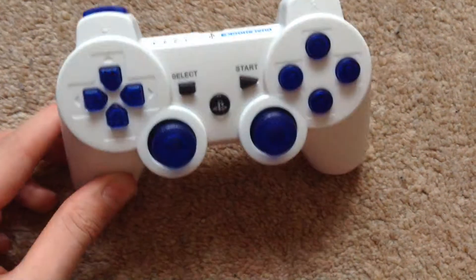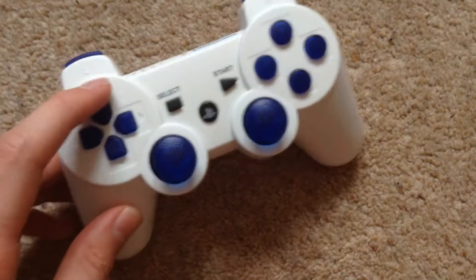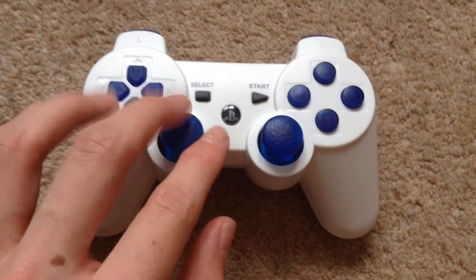Hey guys, this is my PlayStation controller. I don't actually own a PlayStation controller, but this is for my friend.